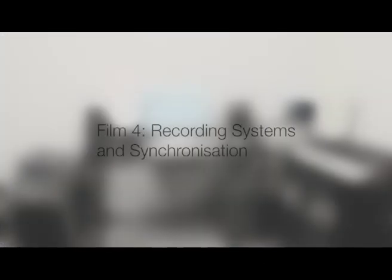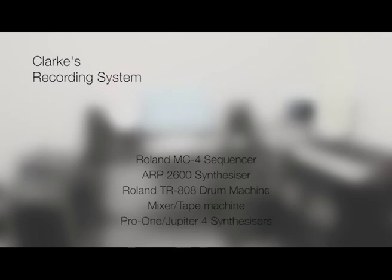Having recently left Depeche Mode, it was not only necessary for Clark to be able to program his sequencer to play the parts once played by other musicians, but he also had to connect and configure his synthesizers and drum machines to play in perfect synchronization. Clark's recording system consisted of a Roland MC4 sequencer, an ARP2600 synthesizer, a Roland TR-808 drum machine, a mixer and a multitrack recorder, plus one or both of the Sequential Circuits Pro-1 and a Roland Jupiter 4 synthesizer.